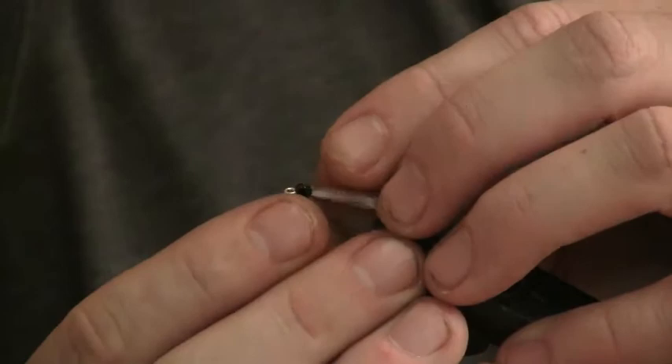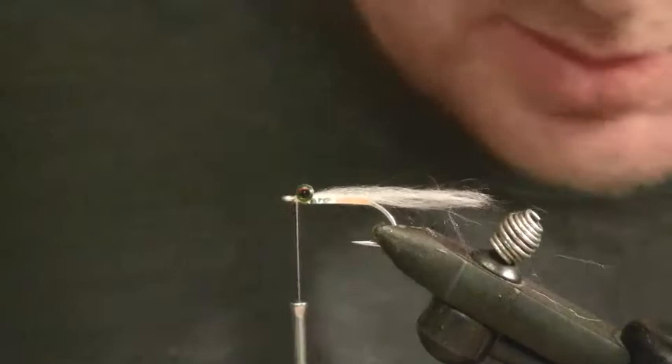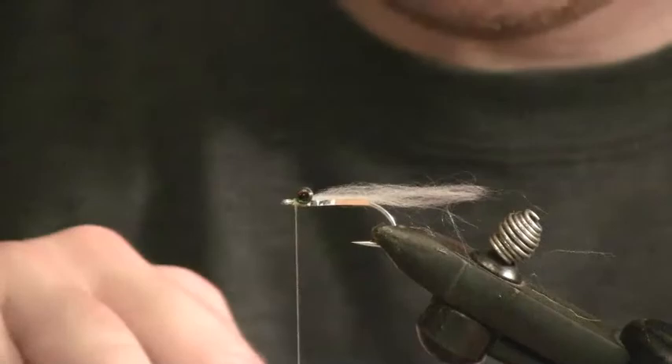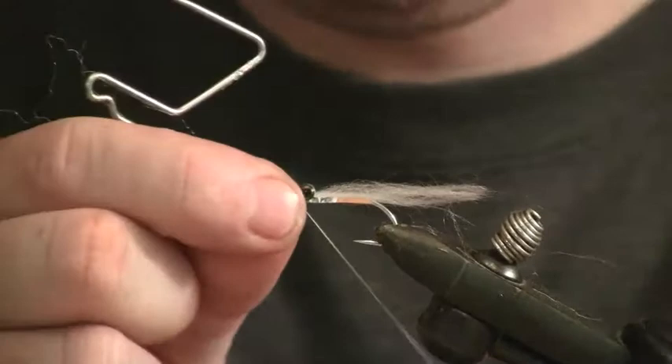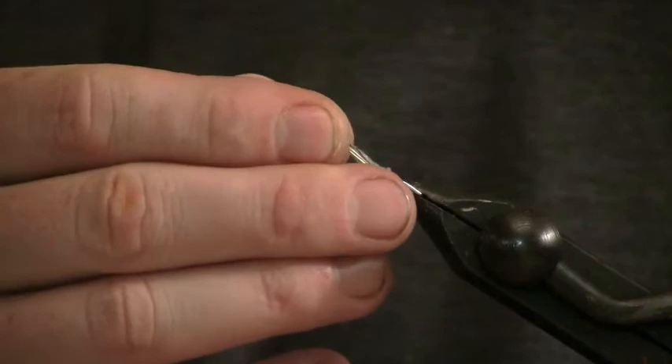I'll make some adjustments here and then whip finish this off, because now it's time to mix our epoxy and make the body. The reason I use zap-a-gap is that if I just used the adhesive on the back of these sticker eyes, they would slide around when the epoxy dries.